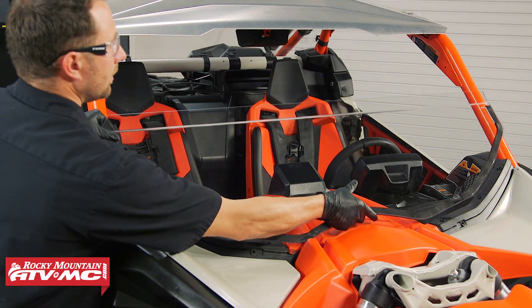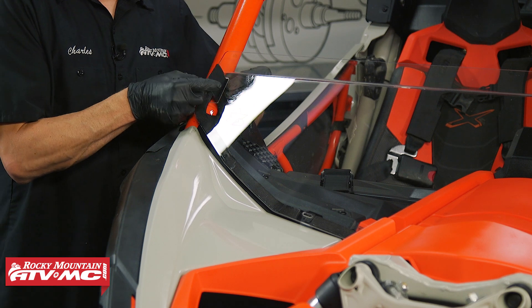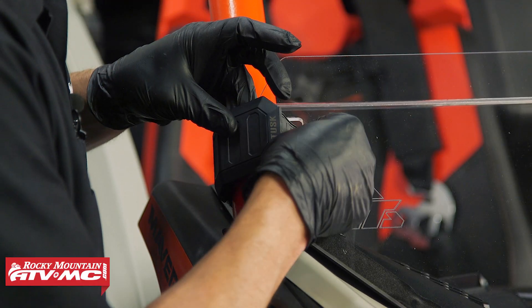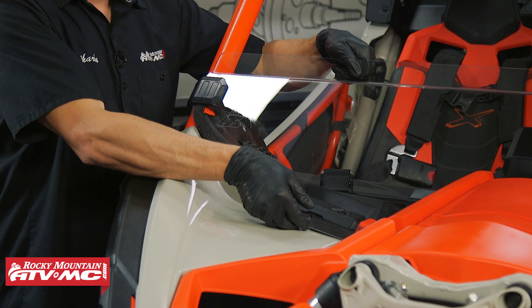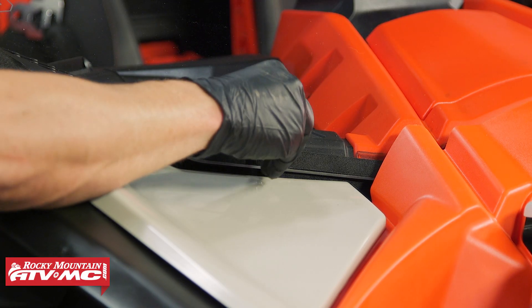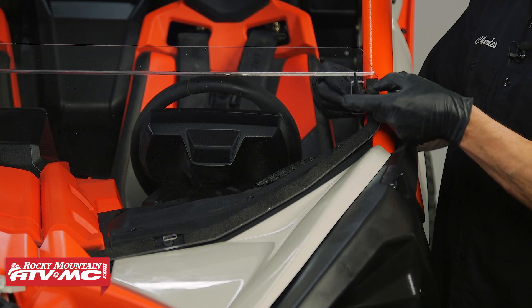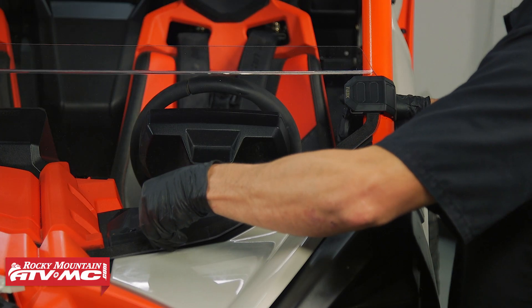Now we can set the half windshield in place. We can wrap the velcro clamps around the roll cage through the slot in the half windshield, go behind the bar on the clamp, wrap that around and back through the windshield — leave that just a little loose so we can line up our mounting knob with that J-nut. We're going to screw that in place and leave it loose enough to make more adjustments. Do the same thing on the other side, make your final adjustments, then tighten the clamps down and snug up the knobs.